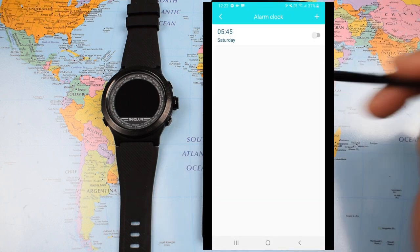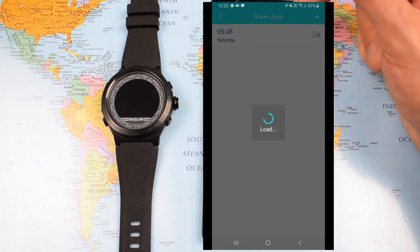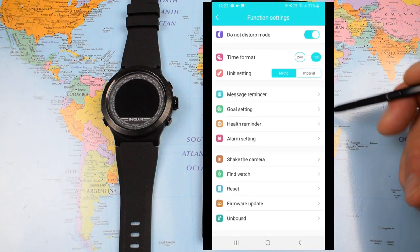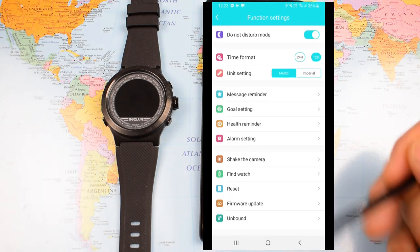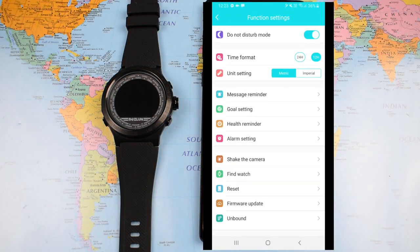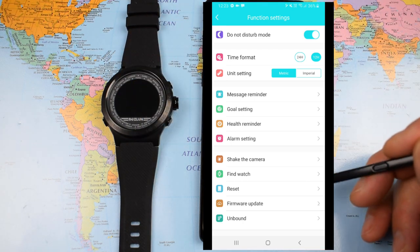Alarm setting: a vibrating alarm on the watch — you can set that on or off, though if your phone's next to you it's a bit moot. There's also a shake-to-camera feature: no camera on the watch, but with a flick of the wrist you can take a photo using your phone's camera app, though you probably won't use it all that often. Find the Watch is a useful one — if you've left it down the side of the sofa, this will cause it to vibrate so you can locate it more easily.